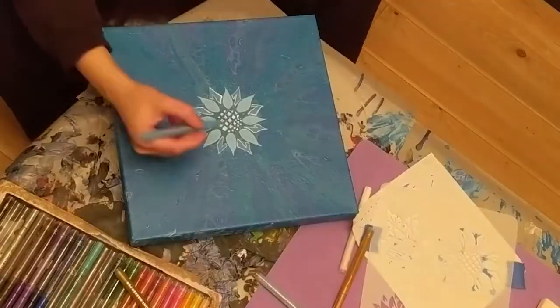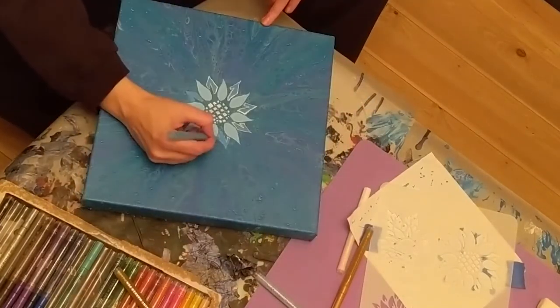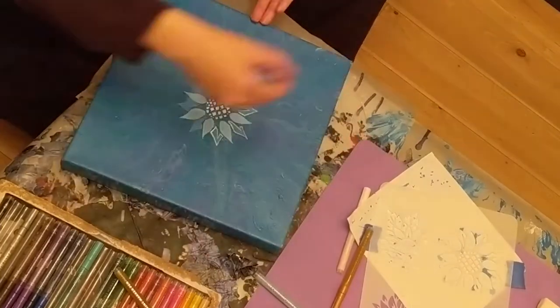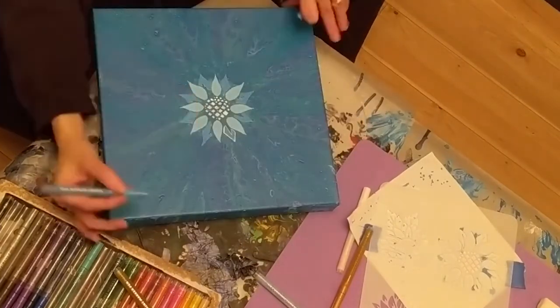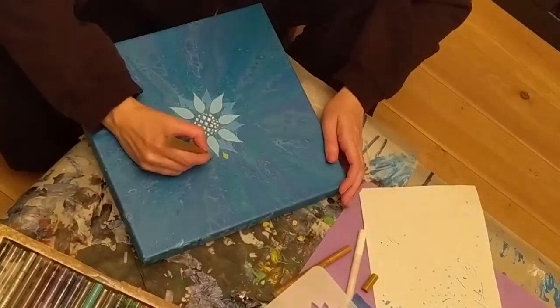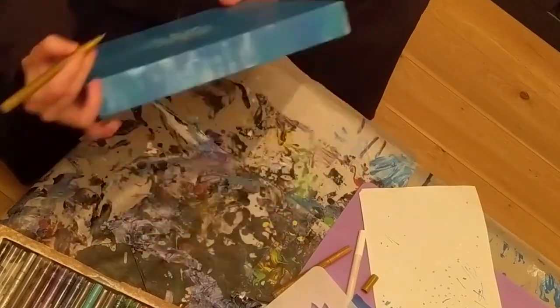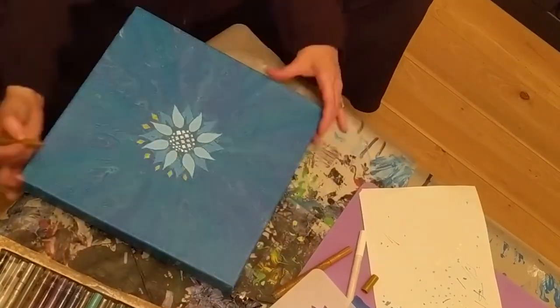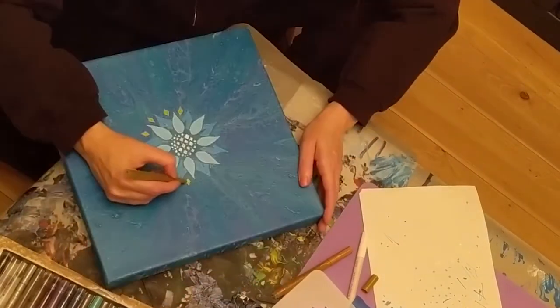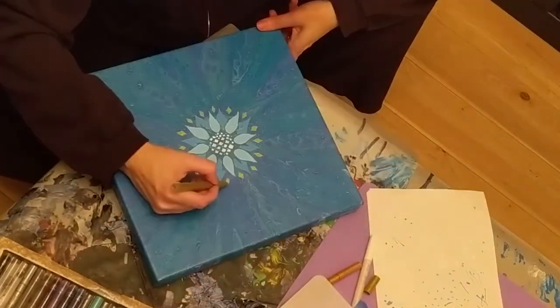But ultimately it still needed more. So Julie and I talked and we came up with a game plan where I would add some gold to the outside. The little diamonds I did freehand, but they were inspired by the stencil — one of the other flowers I'd used the diamonds on.